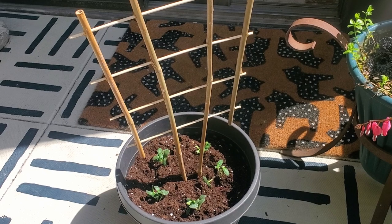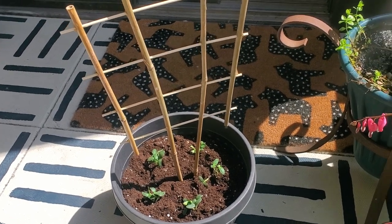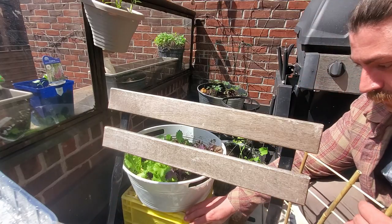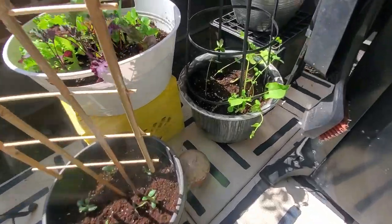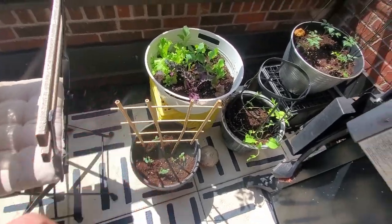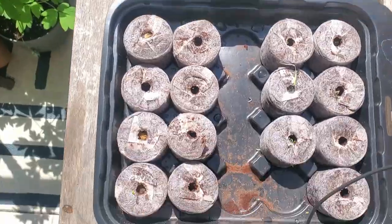Obviously for cucumbers we need a trellis to stick in there, and we'll give them some water once we get it situated. Figuring out where these cucumbers are going to live — I'm thinking over here with the rest of the veg. I don't think the lettuce needs as much sun. They might get moved around, but we're going to give them some water and make sure we don't get any on the leaves.